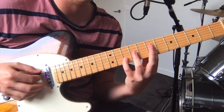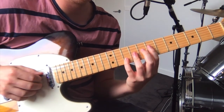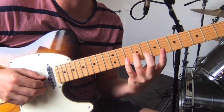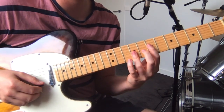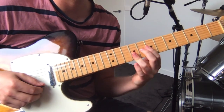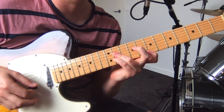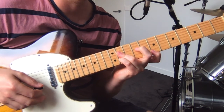And then the second chord, which is open A — get the octave again, so seven on the D string. Then you want nine on the G string, pinky out to ten on the B. And you want to flatten that third finger to get the ninth fret on the high E. This one's a bit of a stretch.